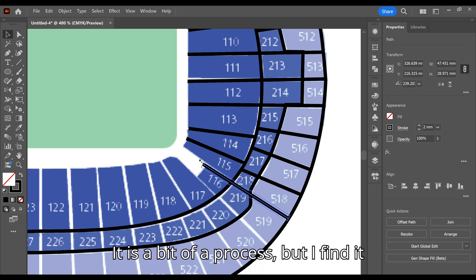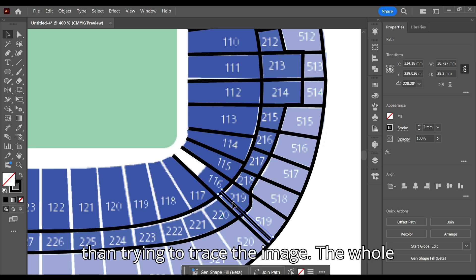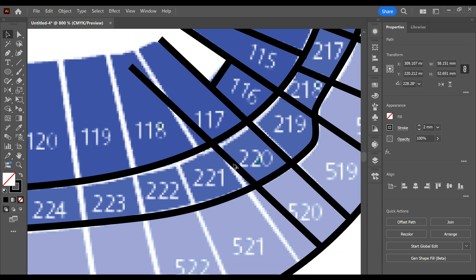It is a bit of a process but I find it gets the cleanest results, so much better than trying to trace the image. The whole process takes me now around 40 minutes.